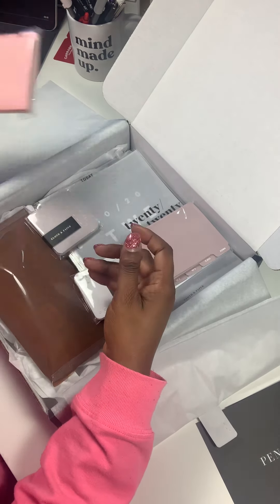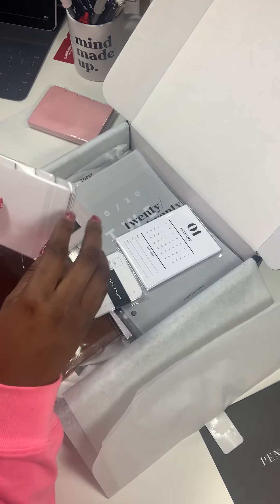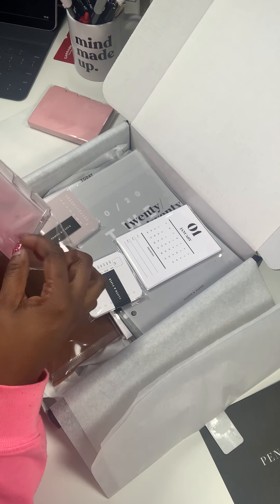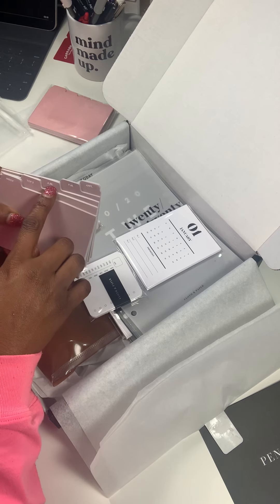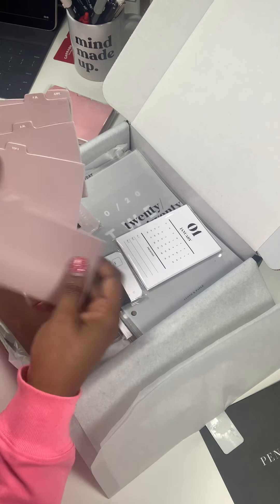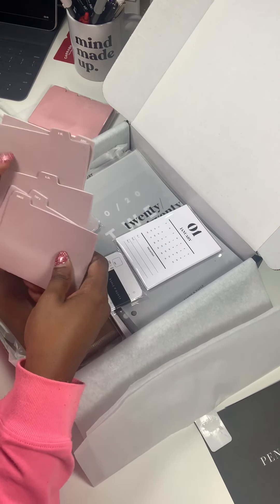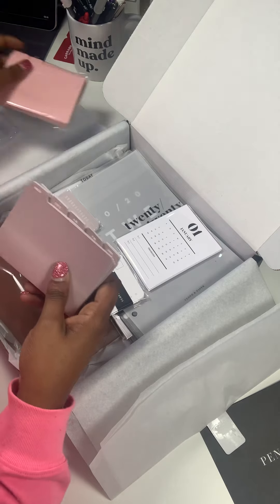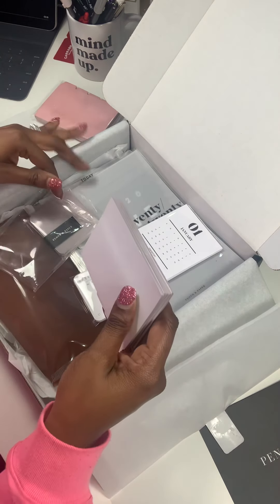I'll definitely be using those sticky notes. Then here are the other stickies — Ashley did a sneak peek of these. I love that color; it's definitely in the pink family. These say 'Inbox,' 'Top Three,' 'AM,' 'PM,' and 'Appointments,' and they're all separated. These are going to come in handy — if I want to jot my top three for the day, I can just stick it on a sticky note on the fly. You may have seen how I use dashboards with stickies in my planners.